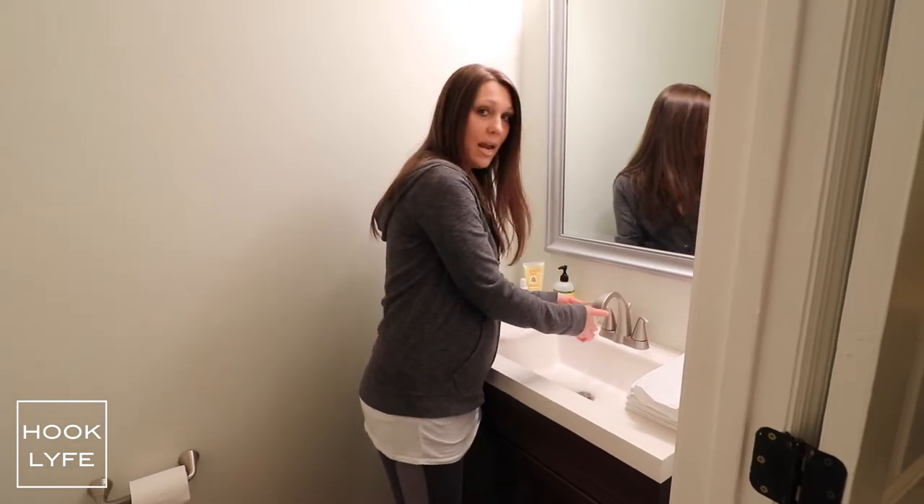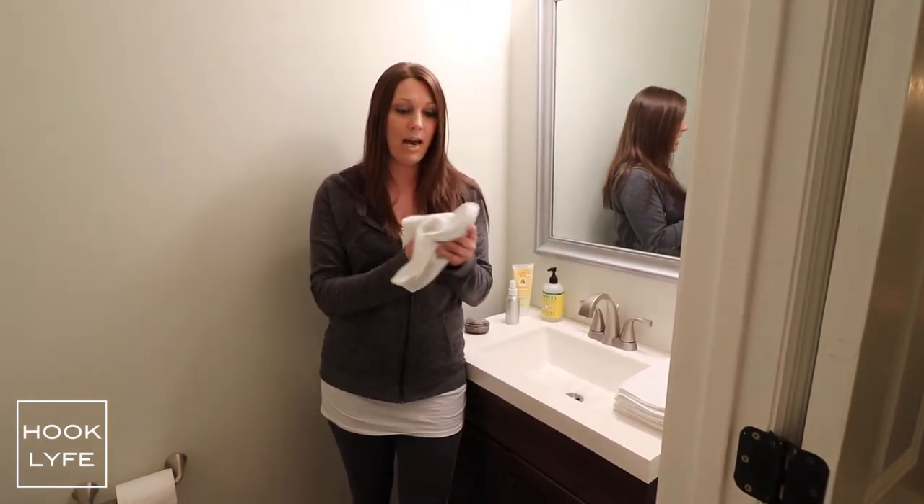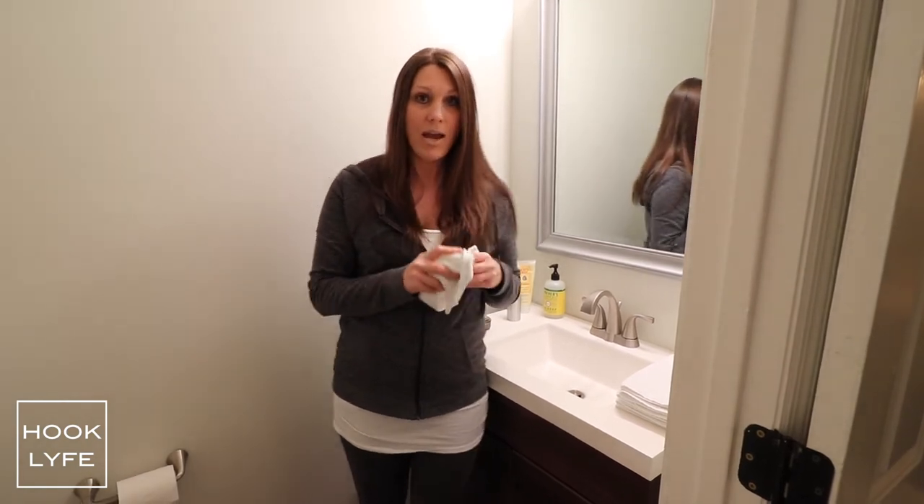So after you wash your hands, all you have to do is get yourself a fresh dry clean towel, dry your hands off, and toss it over in the open bin off to the side.